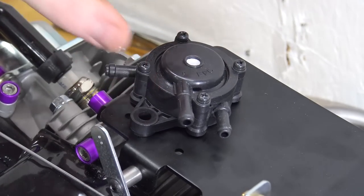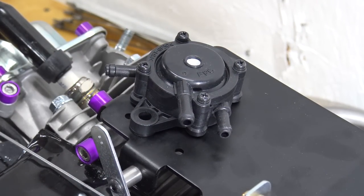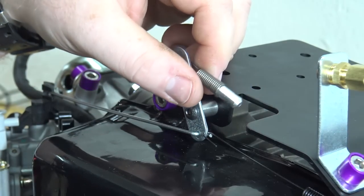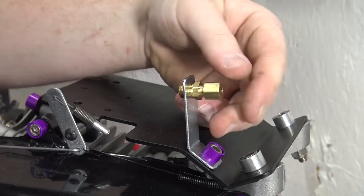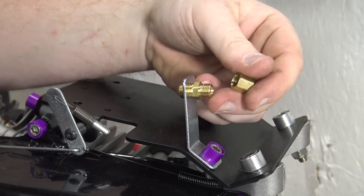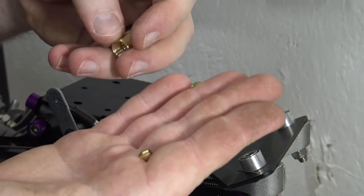The existing holes in the top plate are for a pulse pump — we will be covering how to install a pulse pump in a later episode. The last step is to install the throttle cable eyelet by hooking it onto the bracket. You can now install the throttle cable housing into the brass fitting and put the throttle cable into the eyelet.